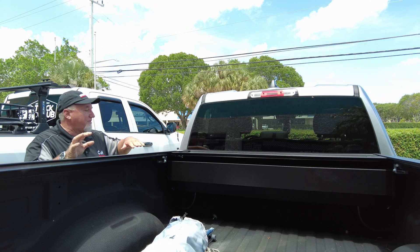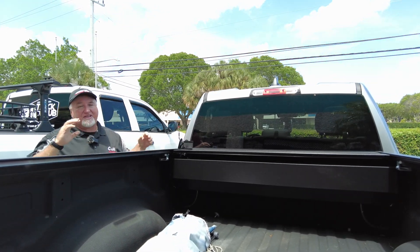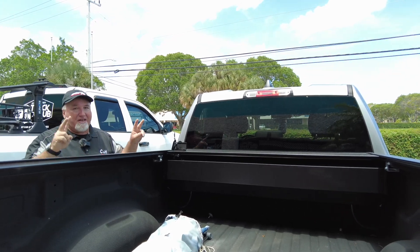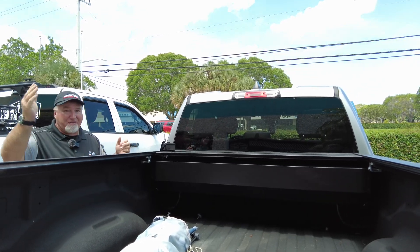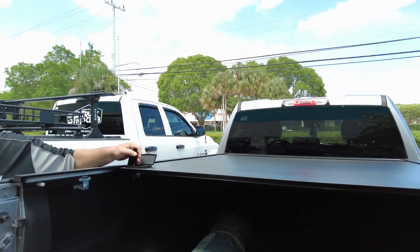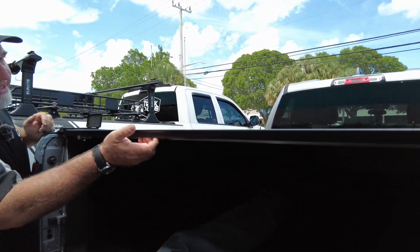What I also like about this cover is that it's one of the better ones for water resistance. None of these covers are waterproof — I had a customer try to tell me I said it was, but I never say that. I put it in the videos, I put it on the wall, I tell people in person — it's not waterproof, but it's not bad either. When this closes, it has a really nice seal, as you can see here.